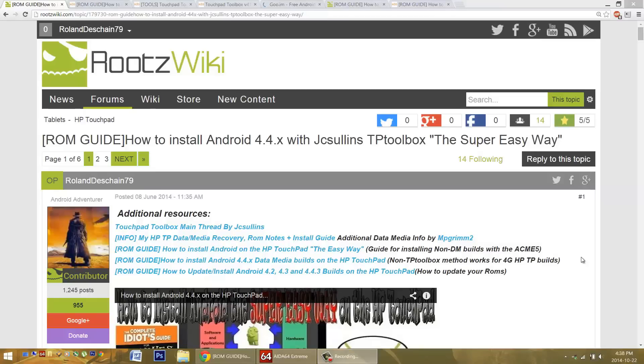Hello HP Touchpad users, great news! Today I'm going to help you troubleshoot problems installing the latest versions of Android on the HP Touchpad and talk a little bit about bricking. Just look for a timecode in the video's description if you want to skip ahead.